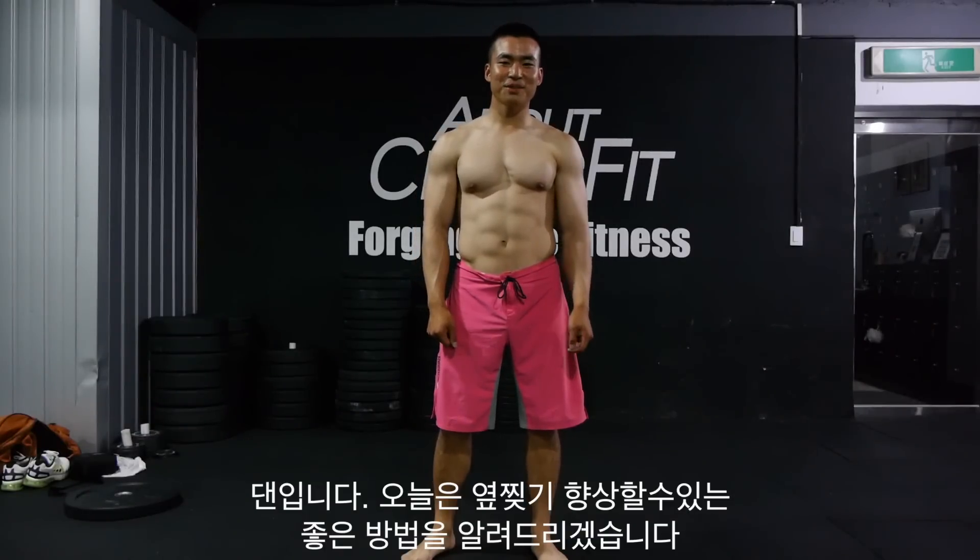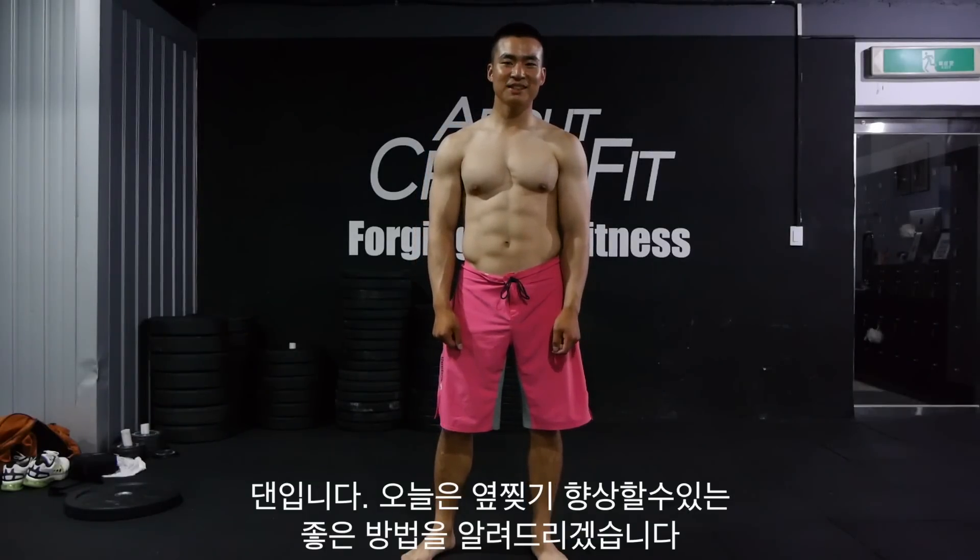Hey guys, this is Dan from Danjin Conditioning. Today I'm going to show you a very good exercise to improve your side split.